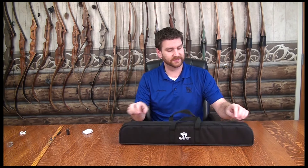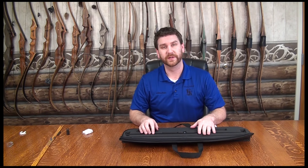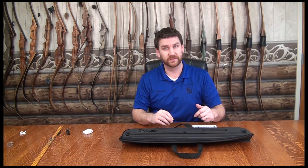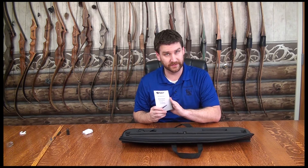It comes in a case like this. The nice thing with this case is it has foam cutouts. We're putting it in there because this is a precision instrument. You have to take good care of it and protect it — make sure it doesn't get dropped, bounce around, or abused. As you see here, open in the case — full instructions. Highly recommend reading those thoroughly.